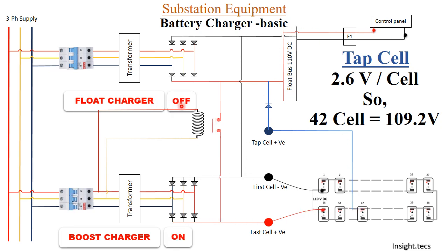Scenario 3: Float charger OFF, boost charger ON. Because the boost charger is on, the NO contact is open. The battery set keeps charging through the boost charger, and through the tap cell connected at the 42nd cell, approximately 110 volts is provided to the control panel.